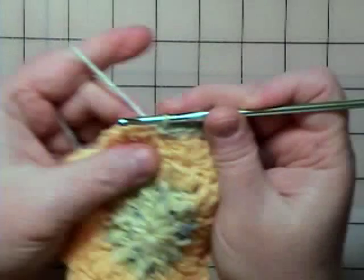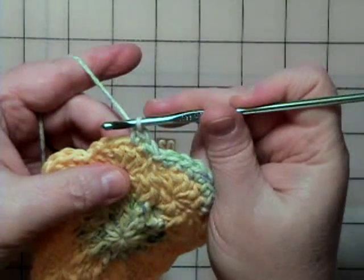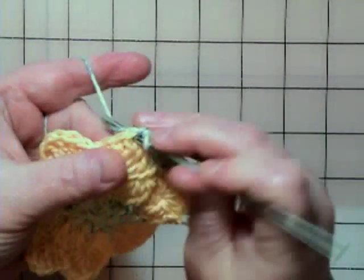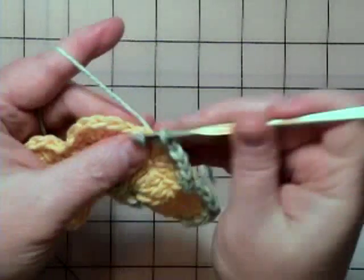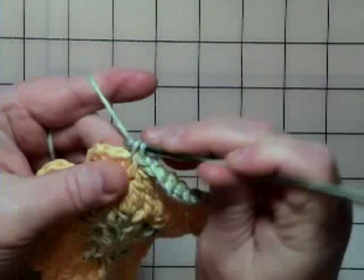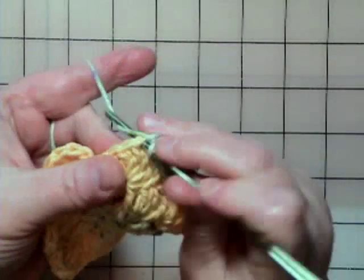Then we're just going to continue to do this all the way around. All you're doing is single crocheting in each petal, or the top of each double crochet. One single crochet, one single crochet — but in that middle one it wants you to do two. That's the way the pattern reads, so you'll do two in the top of that. I've done two single crochets, so now I've got to do two in the same one because that's at the top of the petal.